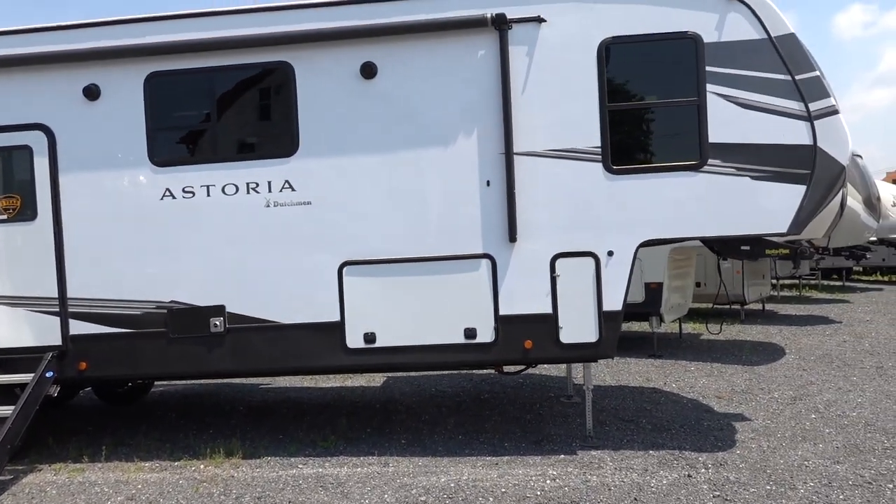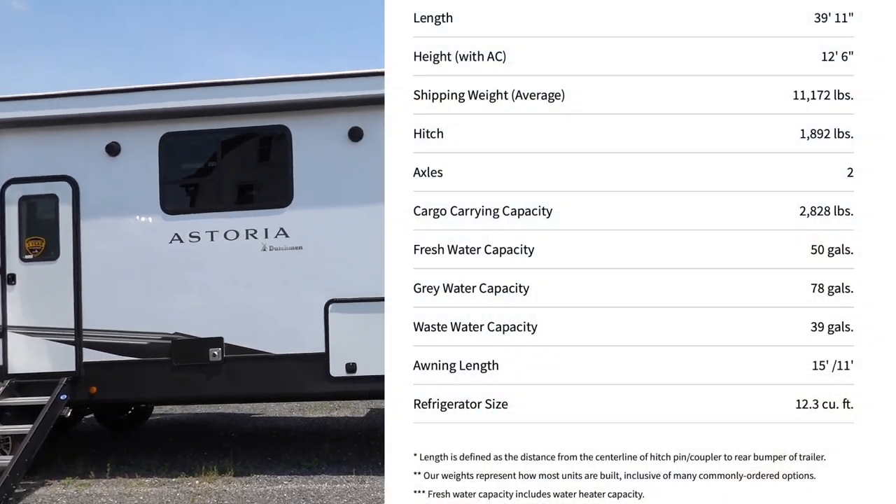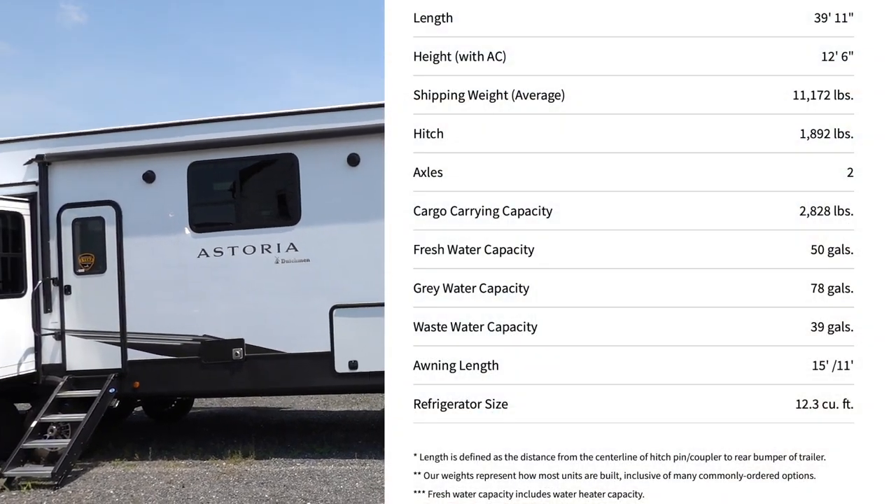The good news about this RV is it is under 40 feet — not by much, but it is under. That is a really good selling point for some people.